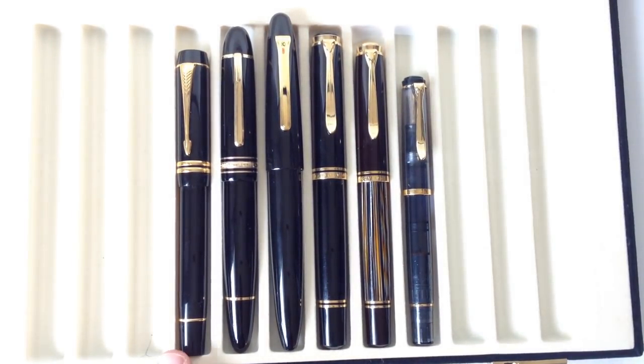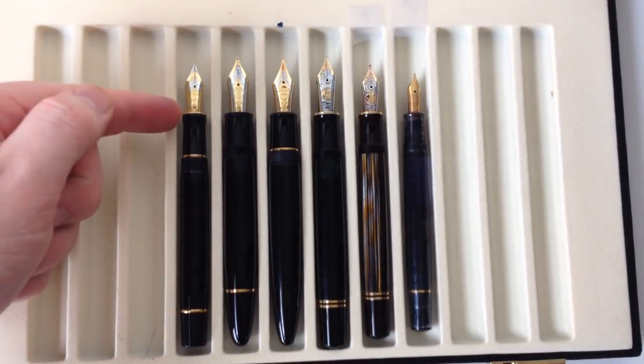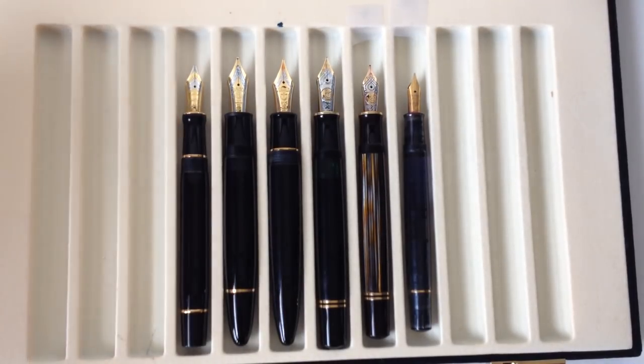From left to right, we have the Parker Duofold Centennial, the Montblanc 149, the Sailor King of Pen, the Pelikan M1000, the Pelikan M800, and the Pelikan M200. Uncapped, I've lined them all up at the front of their sections so you can see how the nibs compare and also how long the barrels are.